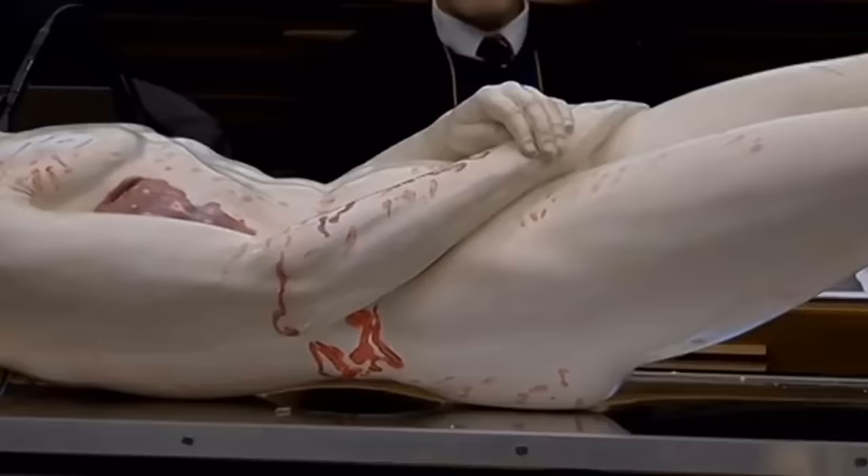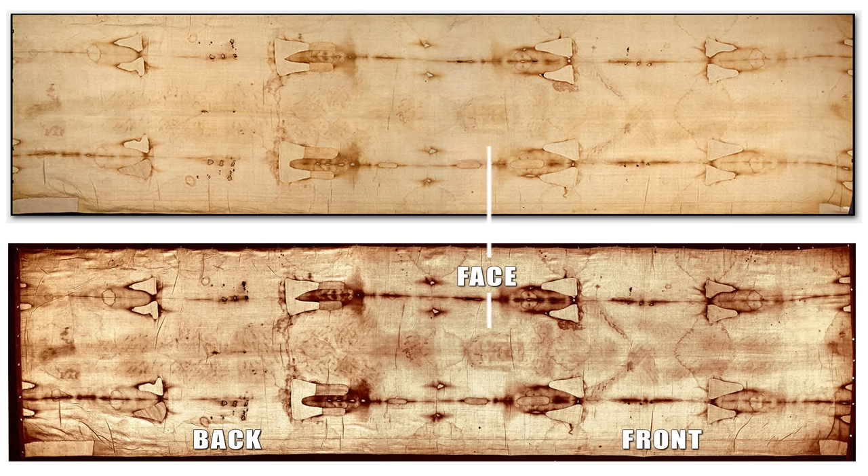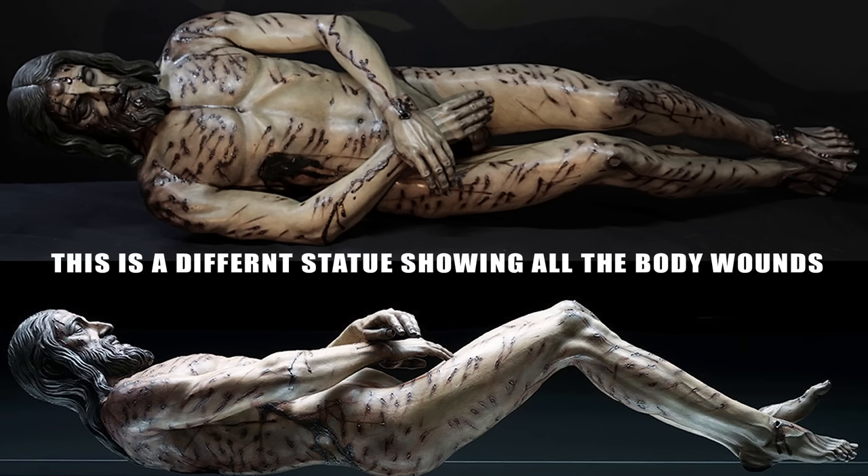Based on the model, they are able to tell he was nearly 5 feet 11 inches tall, whereas the average height at the time was around 5 feet 5 inches. Researchers believe they finally have the precise image of what Jesus looked like, and based on the marks on the Shroud of Turin, Jesus received a total of at least 600 blows.